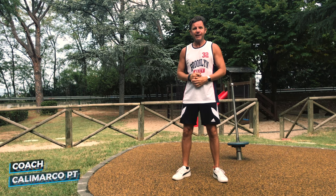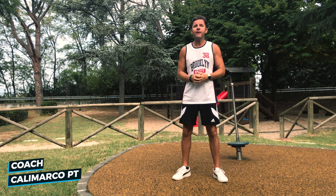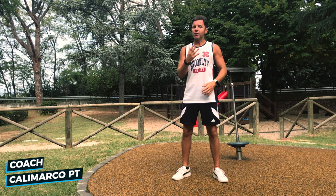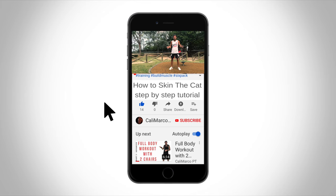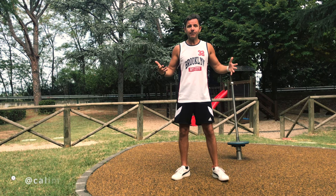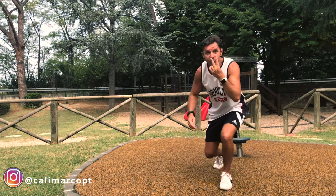Coach Marco, aka Karimarko PT. Today I want to show you one of my favorite stretching exercises for the shoulder and especially for the chest. But before we start, if you didn't subscribe to my YouTube channel yet, do it now so you will not miss any video posted on my channel, and smash the like button — it will take less than one second for you but it's really important for me.